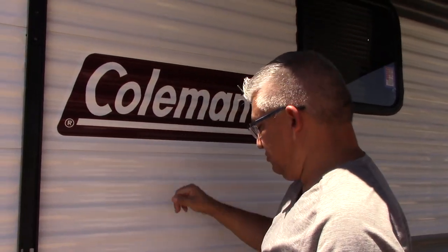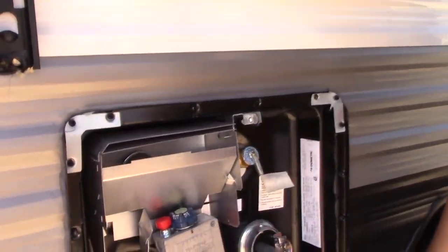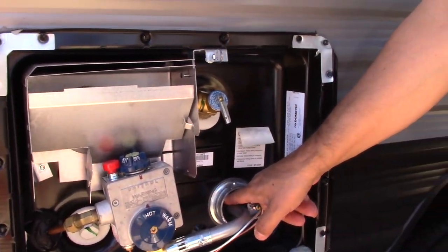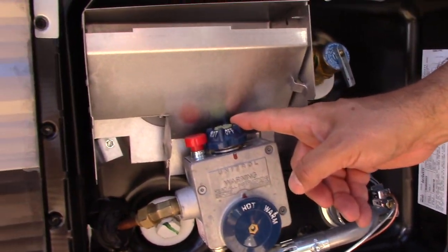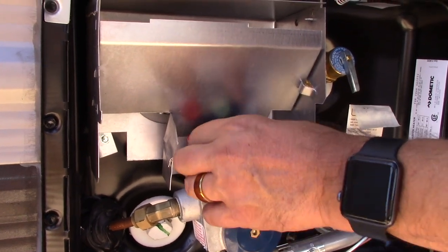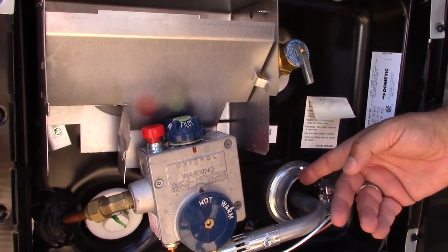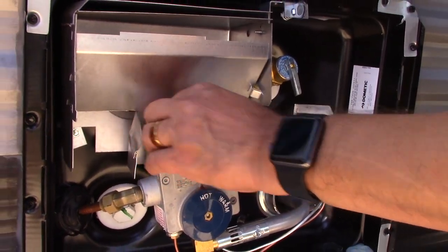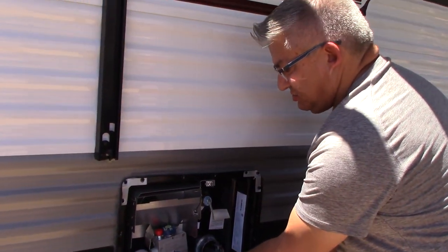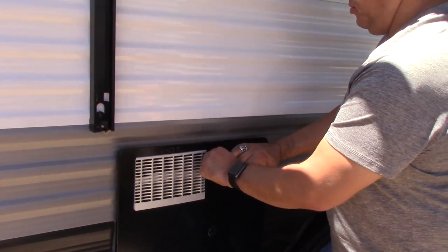Coleman branding, obviously, which is pretty nice. And then here you have your hot water heater. This is a manual lighting hot water heater, meaning you need your stick lighter and you're going to insert it while this switch is turned all the way over to pilot. You rotate it to pilot, then press the red button while you're in there with the lighter. And then this dial adjusts your water temperature between hot and warm. Fairly simple, fairly standard.